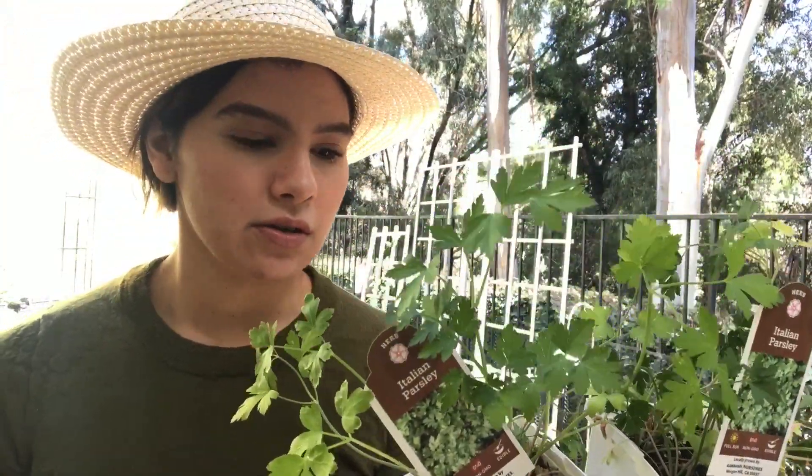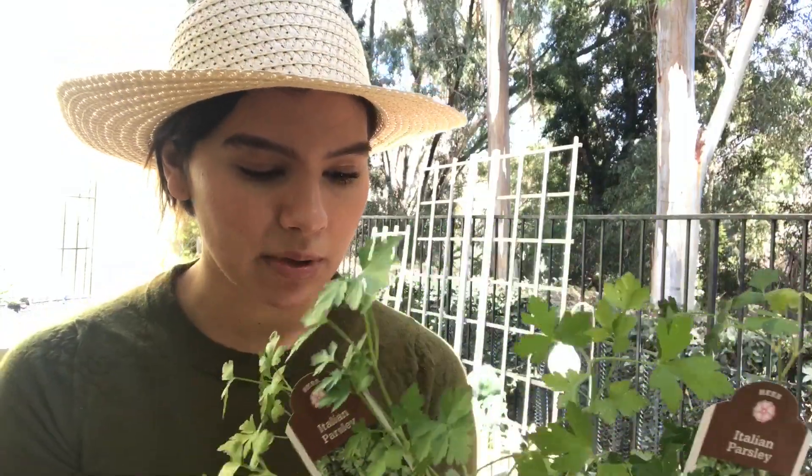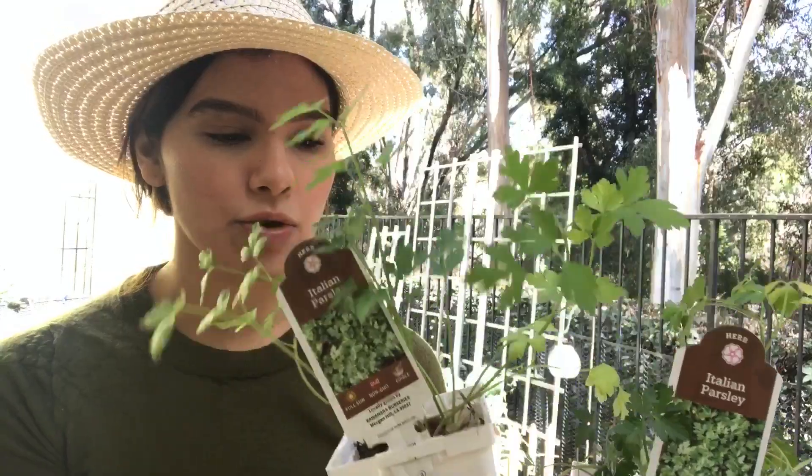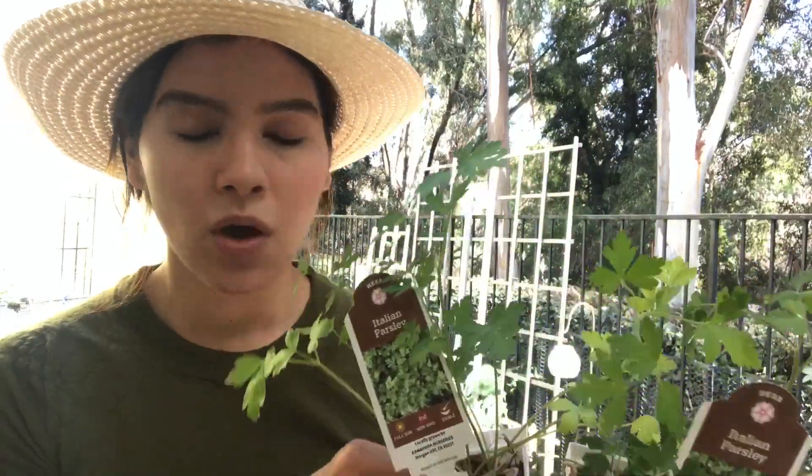This is parsley. It's already well established — it's probably got a nice root system, probably a little root bound, that's why it looks a little sad. But all it needs is a good watering and some good fertilizer and you're good to go.